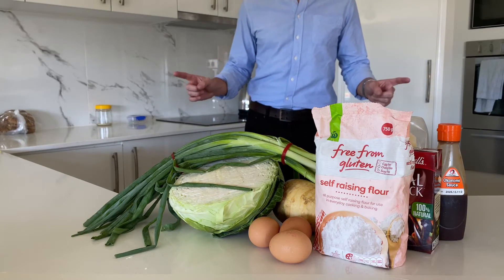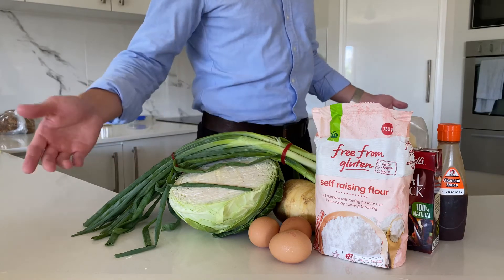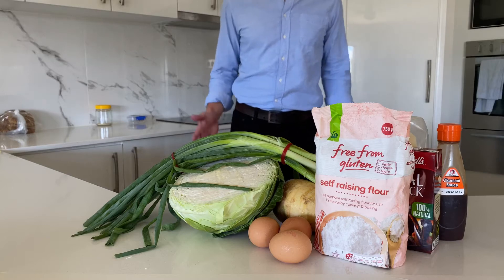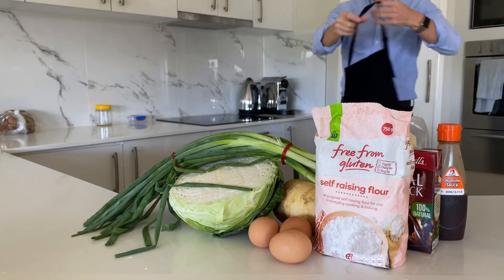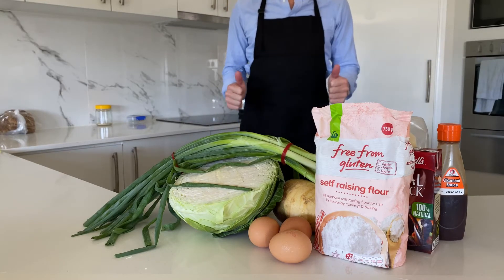I've collected my ingredients and as you can see, this will be a gluten-free variation, because it would be a jerk move to make a family member sick. This could take a while though, so we should get started, but it does feel like I'm missing something. Much better. Now we're ready to cook.